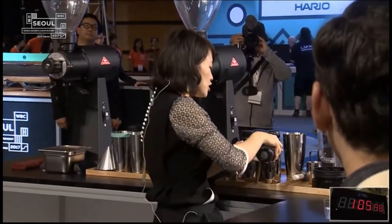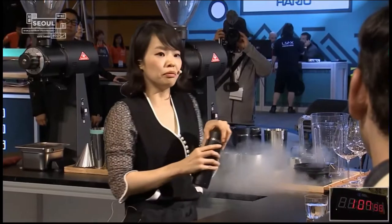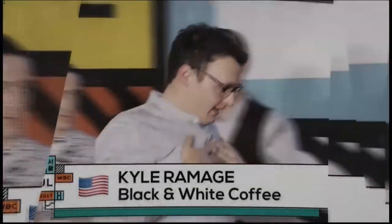I'm adding 20 grams of liquid nitrogen to 44 grams of coffee. No! No!